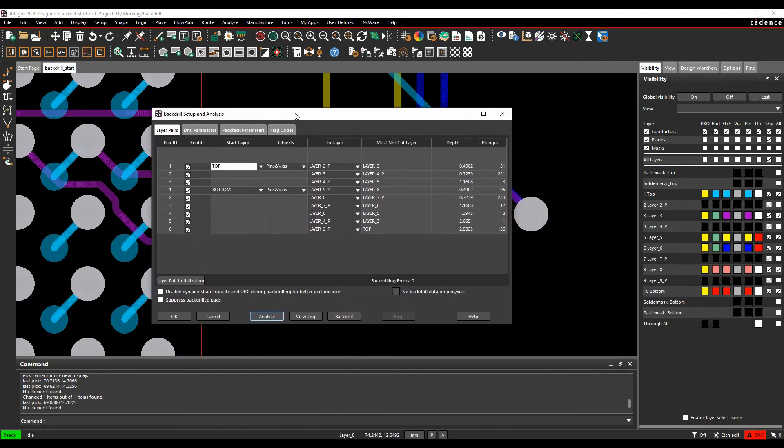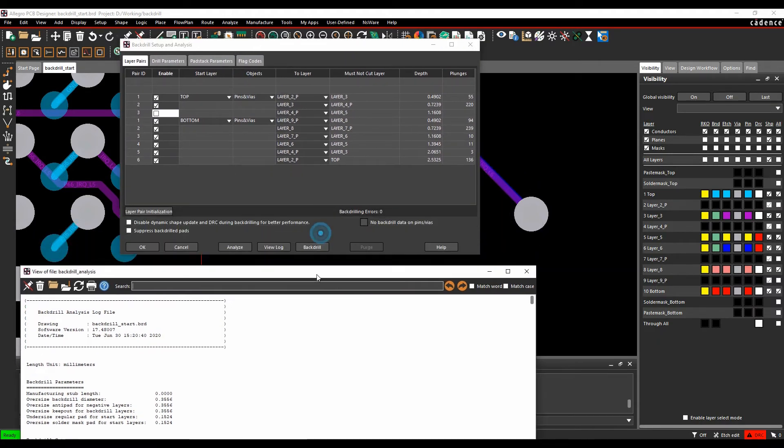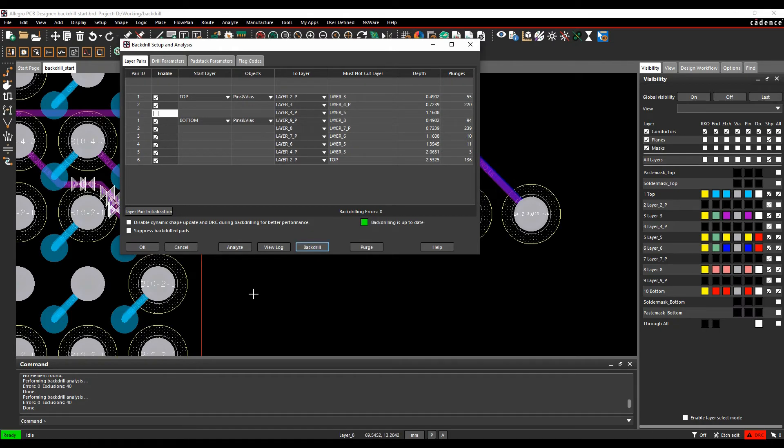Back in the main form, running Analyze again shows the plunges are now down to zero and the report is up to date. You can then disable that back-drill option since it's no longer needed, and proceed to enable the back-drill command. You'll see keep-out areas and labels being added to the design.